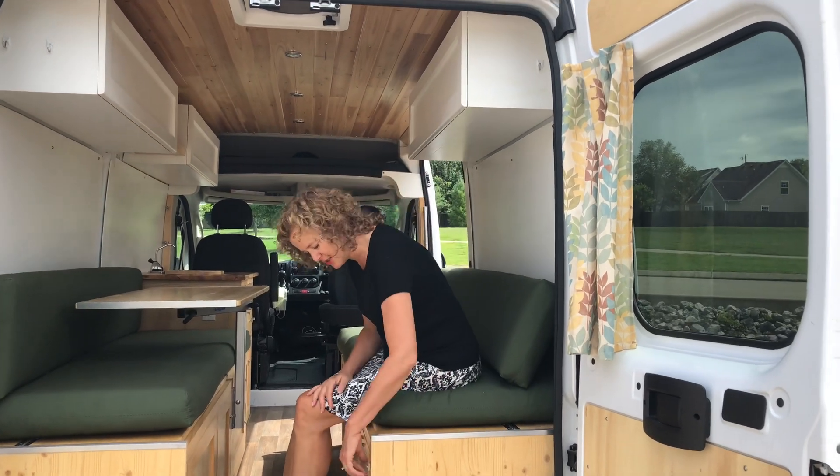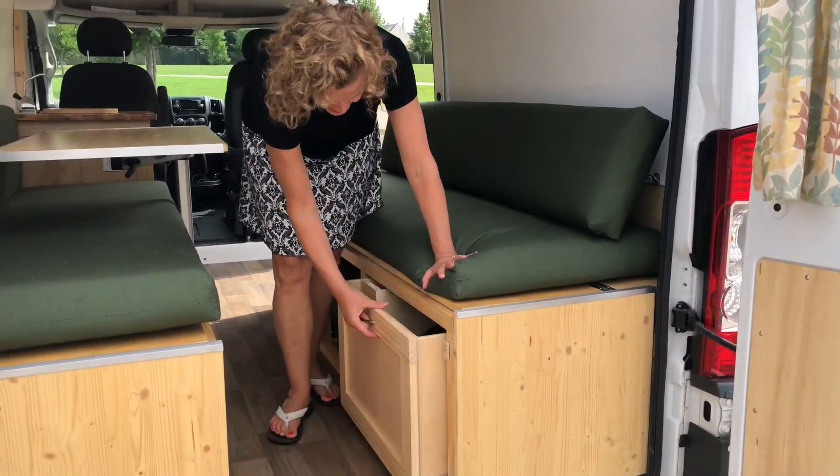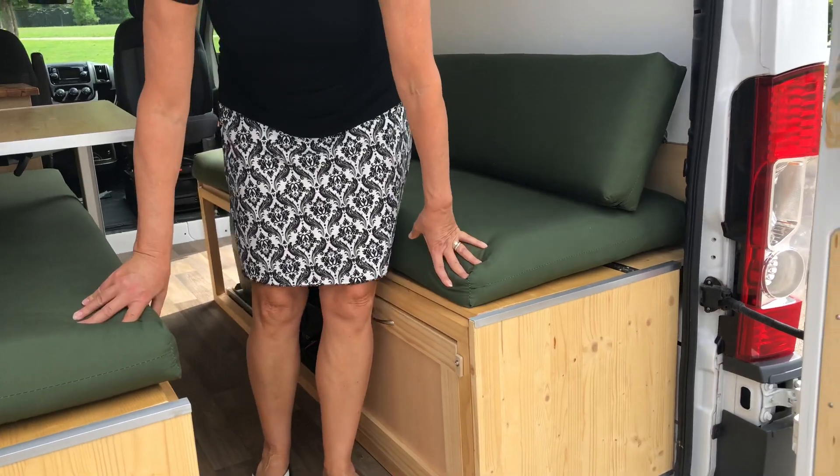You saw the little clip on the drawers at the front — here's a slightly different opener. There's another drawer here that has the propane in it and things like that.